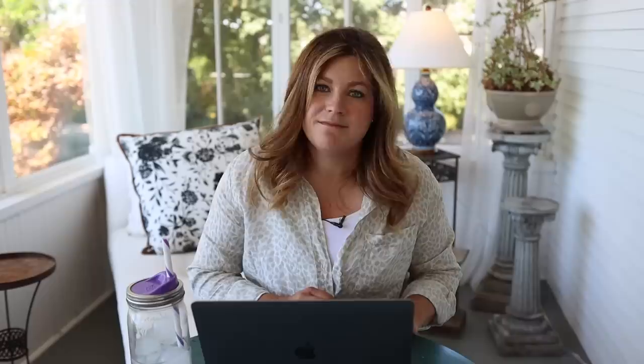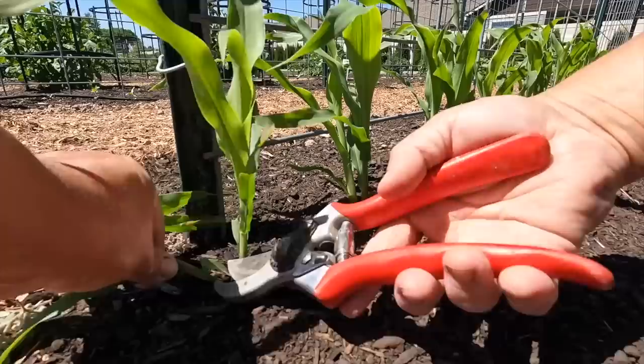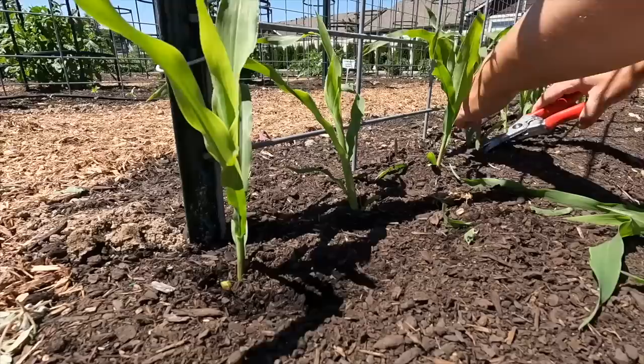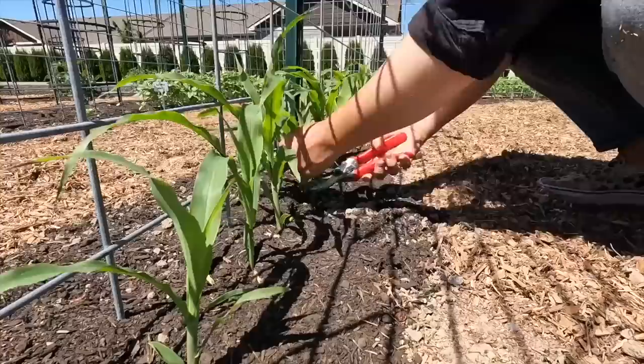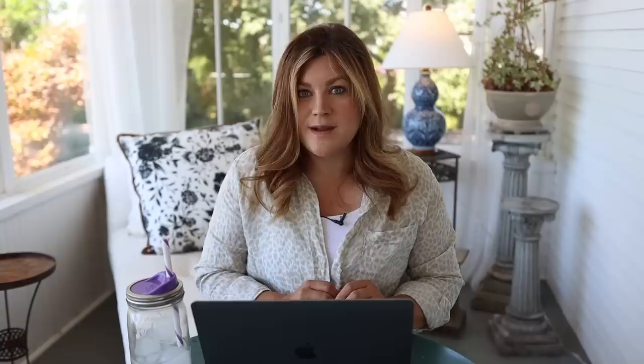Lori asked: 'Can you not transplant the corn to a different area instead of using pruners to thin it?' At that stage it would not be worth it — the roots are so intertwined because seeds are planted close together that it would probably damage the one I wanted to keep. Corn just doesn't transplant very well most of the time unless you can get the whole root ball with some soil. We plan to thin: we put two seeds in every hole knowing we're only going to leave one. As I went down the line, not every single seed had germinated, so there were some I didn't have to thin — that's why you want to plant more than one seed, just in case.